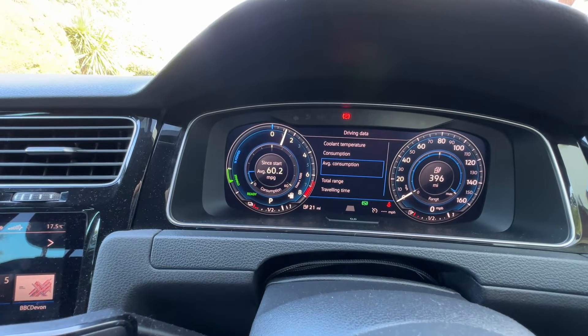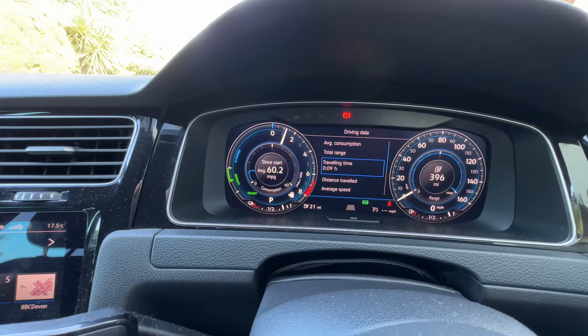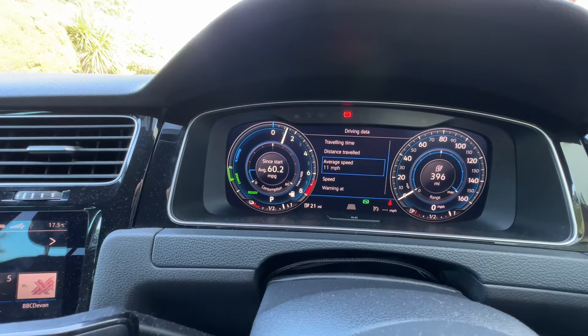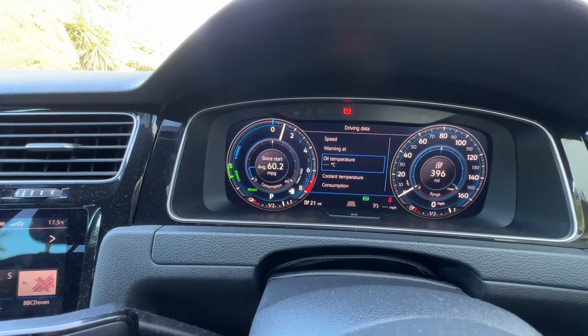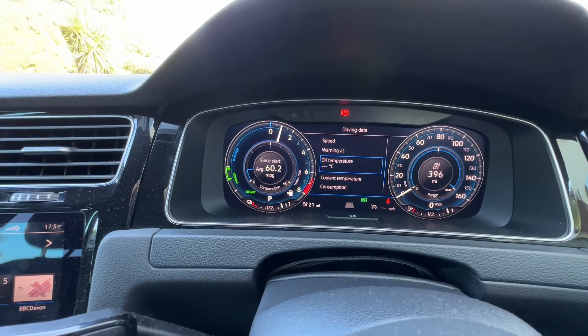If we click through hybrid and then through to the driving data, we can then arrow up and down to see the different options. I will continue cycling and you can stop at oil temperature.